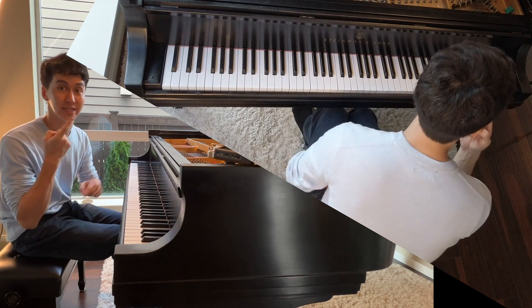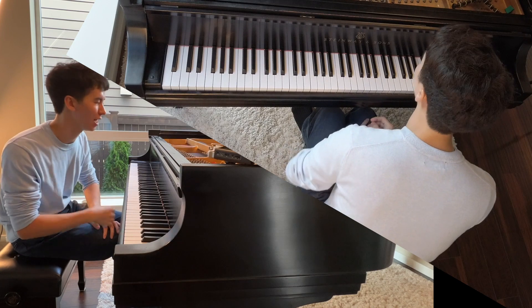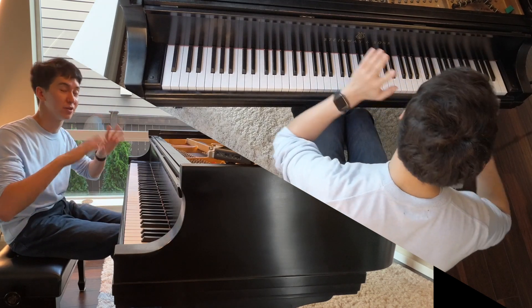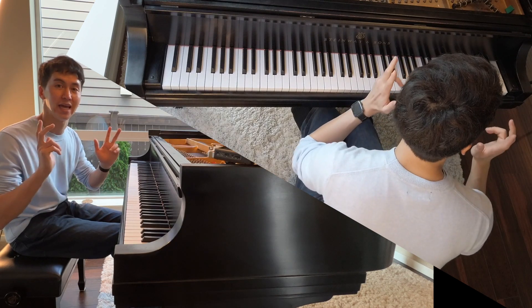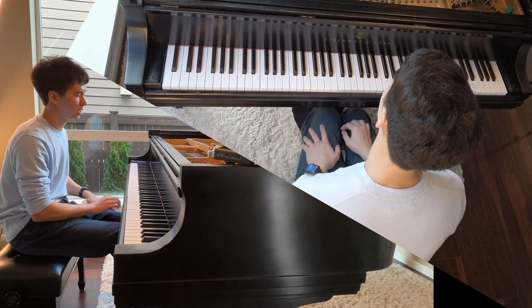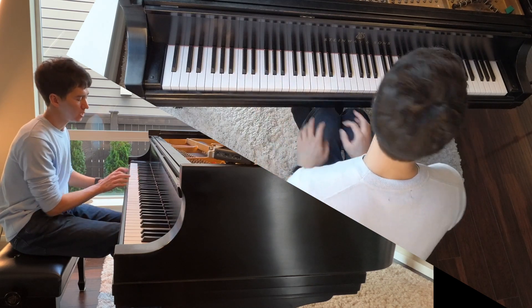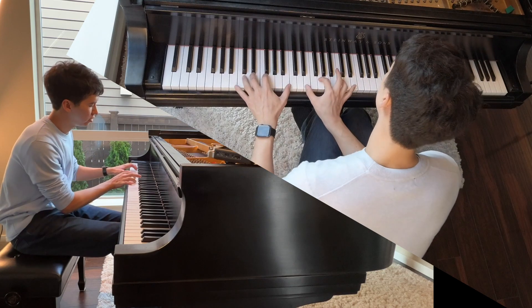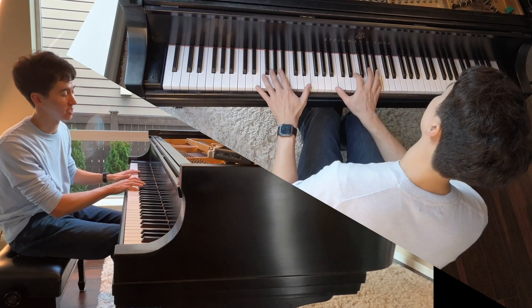Oftentimes you want the bass to come out, oftentimes you want the melody to come out — and that's usually in the top — and the middle you oftentimes want brought down. Now there are exceptions, tons of exceptions. But what Andre LaPlante taught me was, in a private lesson with him, he was saying one thing you can do is basically play the chord.